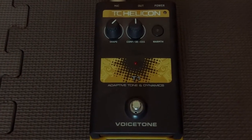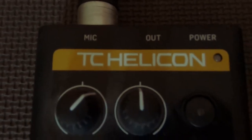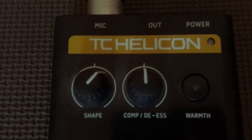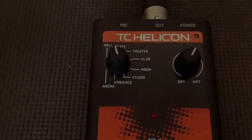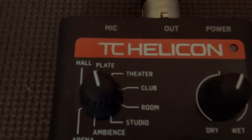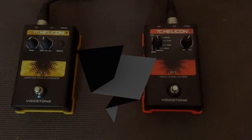Vocal pedals. This one's the TC Helicon — it is the Tone and Dynamics. A little bit of warmth, compression, de-esser and shape. Nice little addition to your vocals. Also, the reverb pedal, about eight different reverbs with a dry/wet button. Again, a nice addition to vocals.